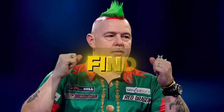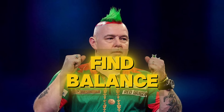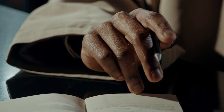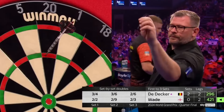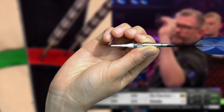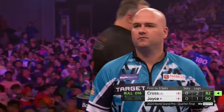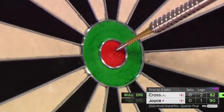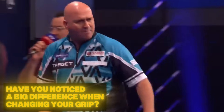So how can you fix this? You want to find a balance. Think about how you hold a pen — you hold it firmly enough to write, but not so tight that it feels uncomfortable. Your dart grip should be the same: secure but relaxed, with your fingers resting lightly on the barrel. Try different grip pressures until you find one that feels just right. When you get this down, you'll notice your throw becomes smoother and you'll have better control over where the dart goes. Have you ever changed your grip and noticed a big difference in your accuracy? Let us know in the comments.